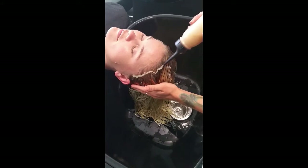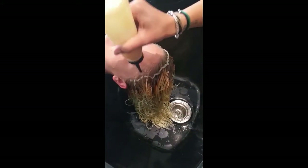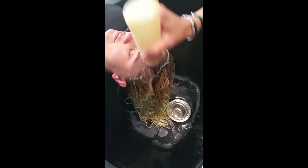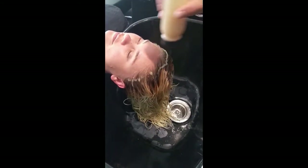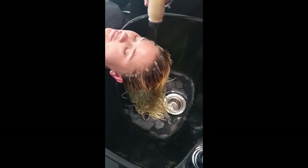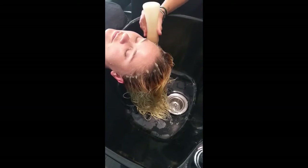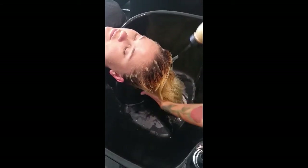We're pre-coloring her hair now using a level 8 with straight gold and two caps of a golden copper, so that this can lock and hold. We're going to create a nice pre-coloration so that the new color can go right on top of that. This new way of pre-coloring addresses the target, not the pigment, so that there's no disappointments.